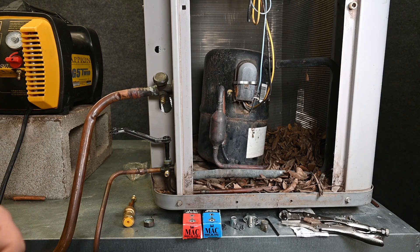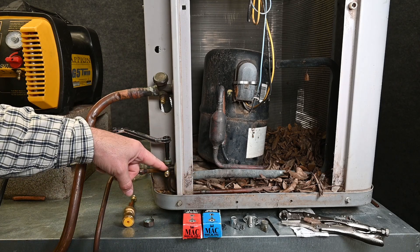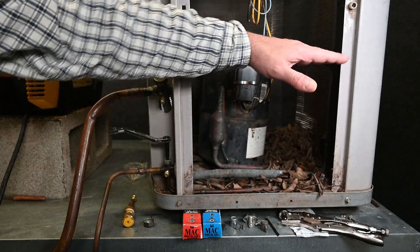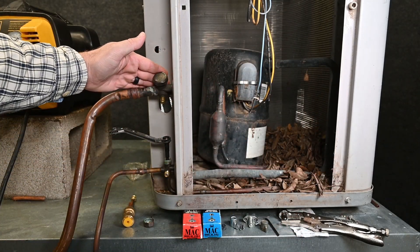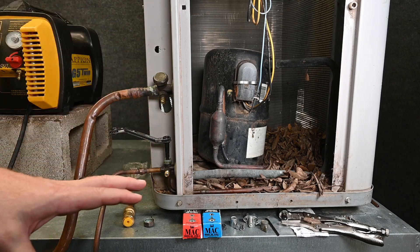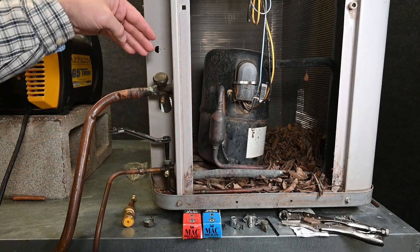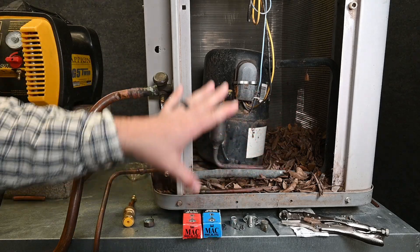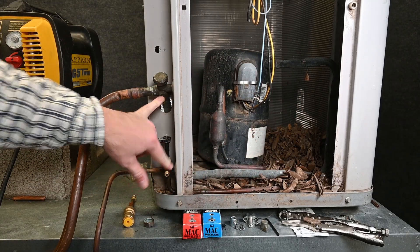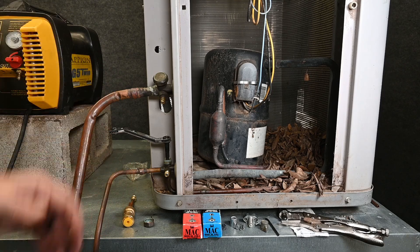Previously in this course, we talked about doing a pump down. When we have a running operating system, we simply close the liquid valve and the refrigerant starts backing up through the liquid line, filling up in the condensing coil. The compressor pulls the low pressure vapor and all the refrigerant out of the evaporator coil and the line sets, or the majority of it, and pumps it all into the condensing unit. We shut the unit off, close the suction valve, and the majority of the refrigerant is stored there. We're still supposed to recover that last little bit of vapor, but it doesn't take very long because it's just a small amount with very little oil involved, so it recovers very quickly.